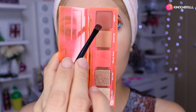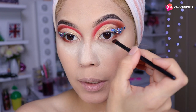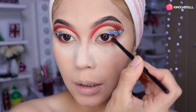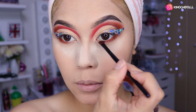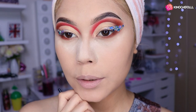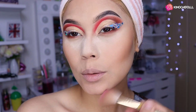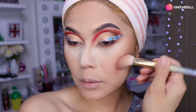Ahora voy a estar colocando este tono de contorno bien pegadito a mis pestañas aquí, bien difuminadito. Más o menos así quedaría. Luego voy a buscar qué pestañas nos vamos a poner. Vámonos a difuminar este contorno un poquito aquí abajo para la papada, un poquito en la frente, y listo, ya terminamos.